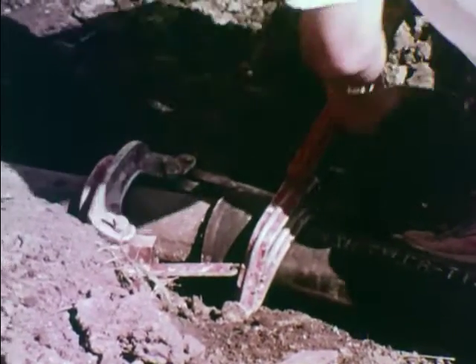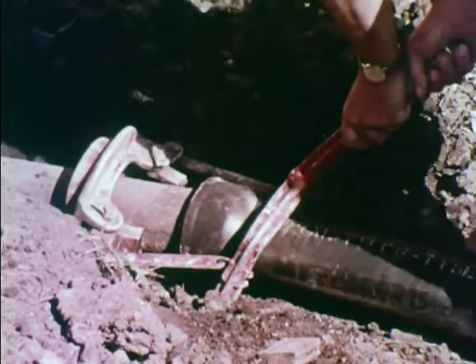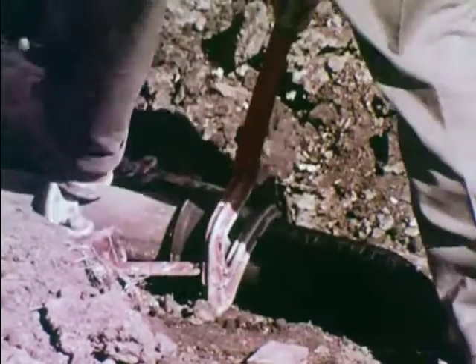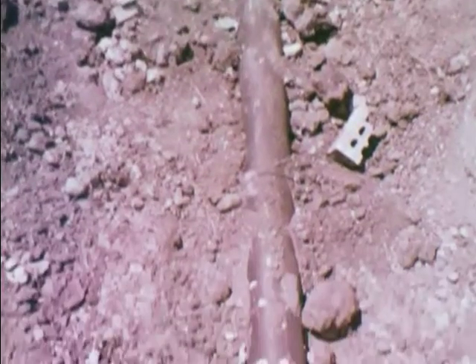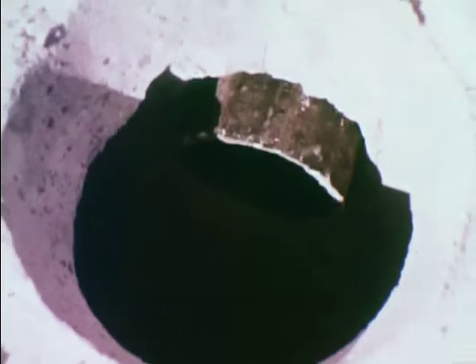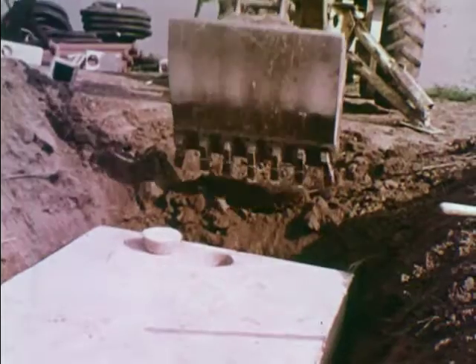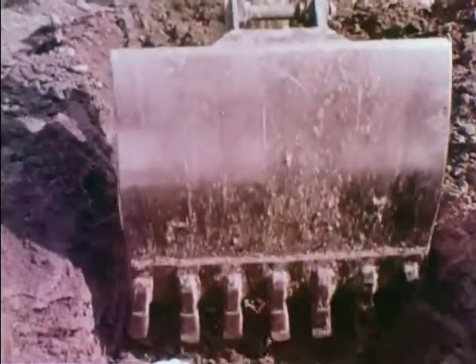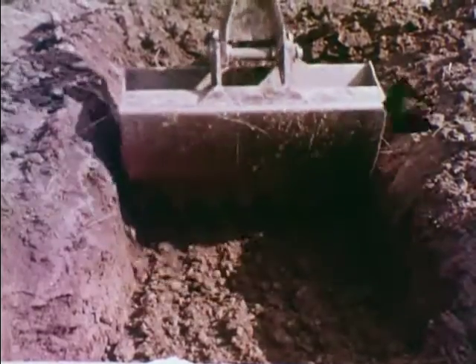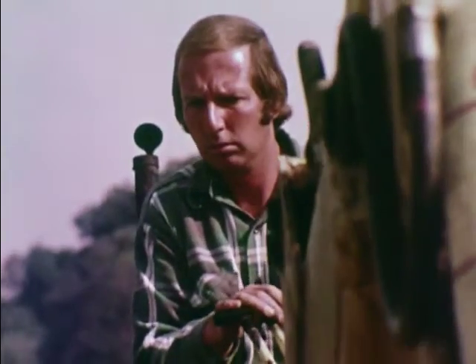All joints in the sewer line must be watertight and root-proof. The cast iron must not be pushed too far into the tank. The trench for the line between the tank and the first drop box is dug carefully — a four-inch pitch is recommended.